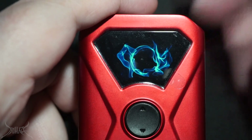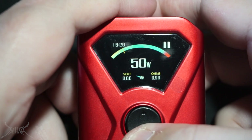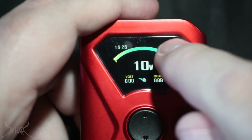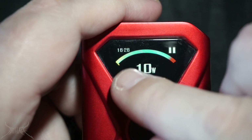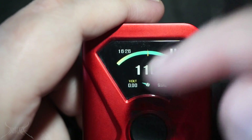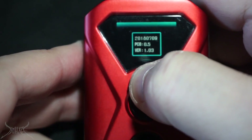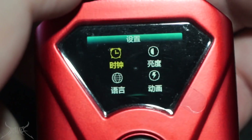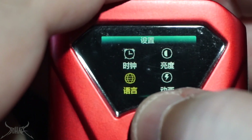That little bit of jumpiness you see is not the camera — it's the actual mod itself. The screen is very clean. You can scroll all the way down and it scrolls back up — a round robin situation. Time is located here, battery there, then your voltage and your ohms. I'm not quite sure what that little dial indicator is. To access the menu you hit the up button and fire button together. Everything in the menu is in Chinese — literally everything.